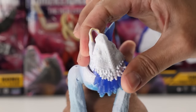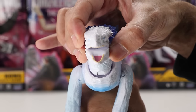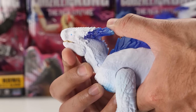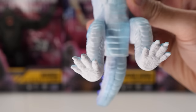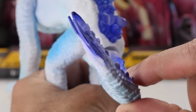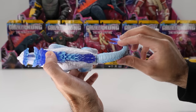Shimo's neck articulation allows its head to fully rotate. Its head pivots up and down, but can't pivot side to side. Its mouth opens really wide and closes completely. All four of its legs move — front legs fully rotate and pivot outward, but hind legs don't. All four of its feet fully rotate. It has tail articulation with a ball joint that gives it pretty good range of motion. You can fully rotate its tail.